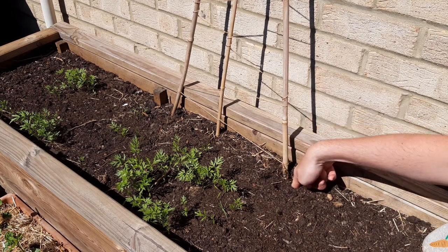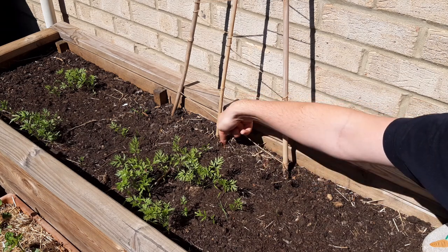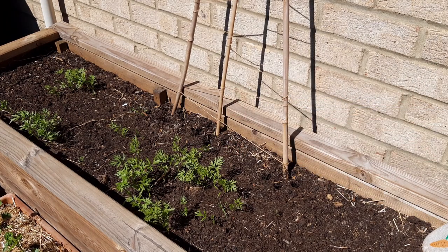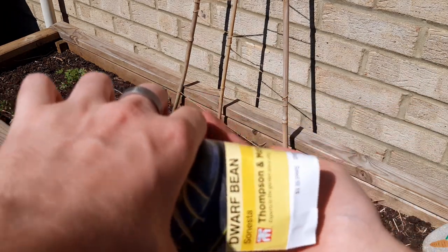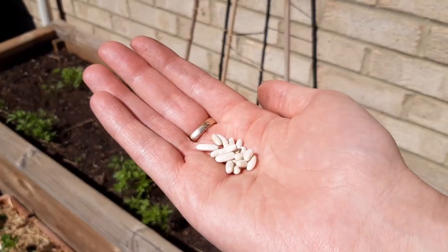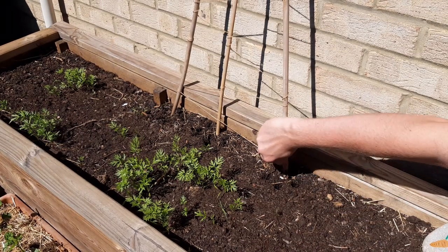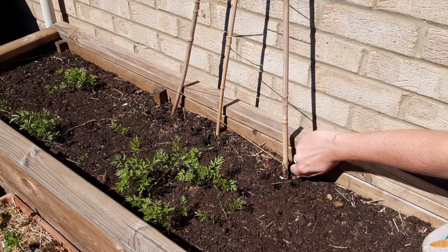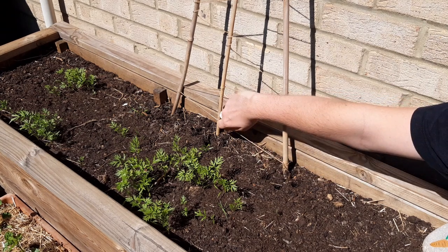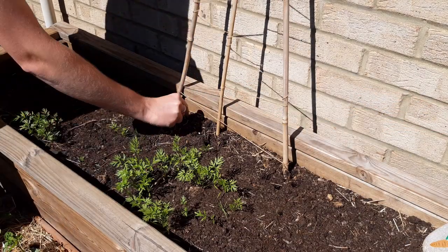Poke your finger down into the compost about three to five centimetres deep, grab your beans and drop one into each hole. It's okay to have up to three plants per cane and it also covers you if you haven't got a very good germination rate. In this bed this is a mix of topsoil and general compost.